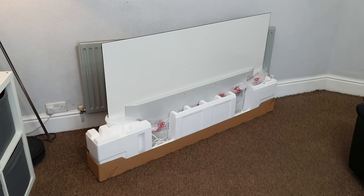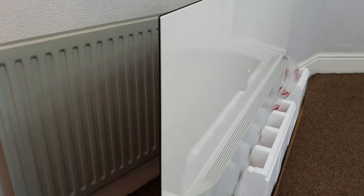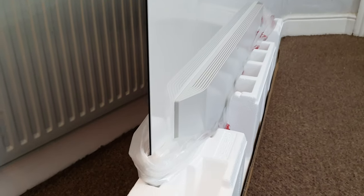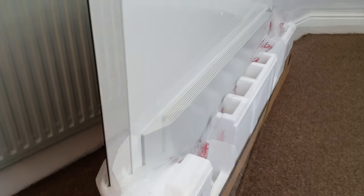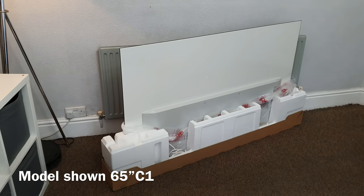Hey guys, I'm Paul from Tech Giant and today we're going to show you the best way to lift an LG OLED TV. This video applies to the LG OLEDs which are like this one — very thin at the top but gets slightly thicker down the bottom. So this would apply to the A series, B series, and C series.